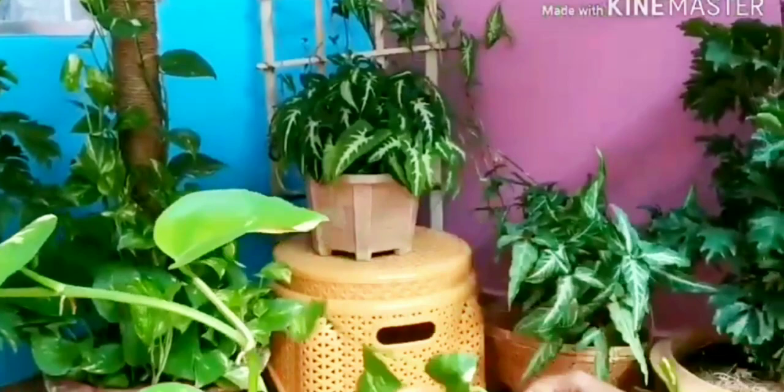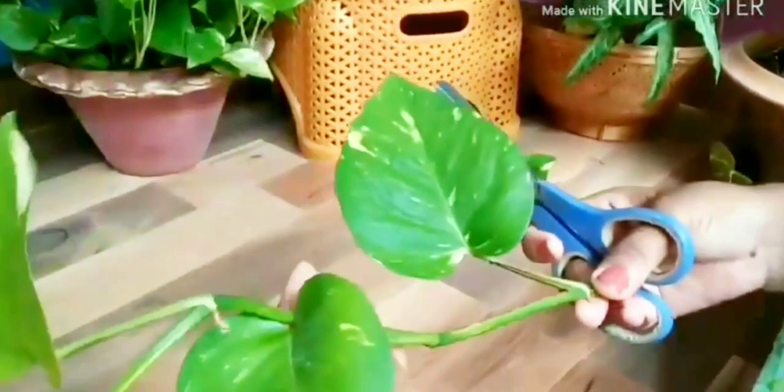First of all, let me show you where our leaves are — the roots start from there. That area is called the node area. I will take cuttings to show you, and I am taking this cutting from my own planter.